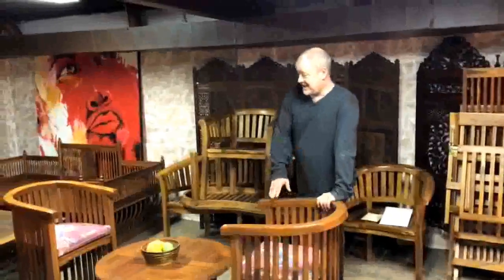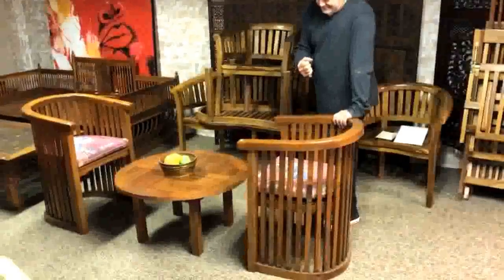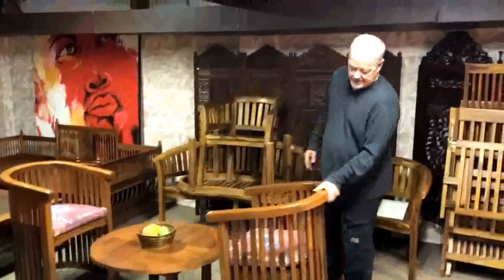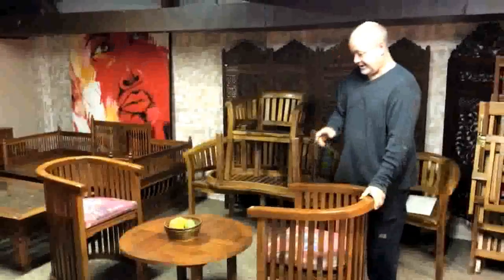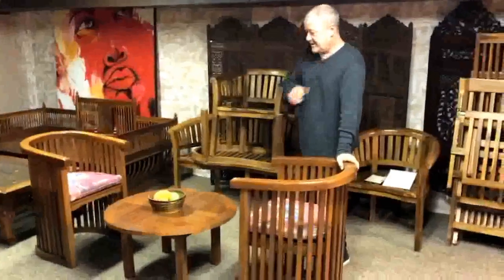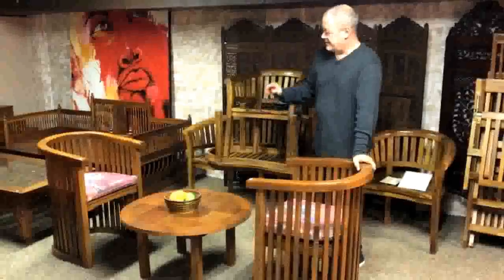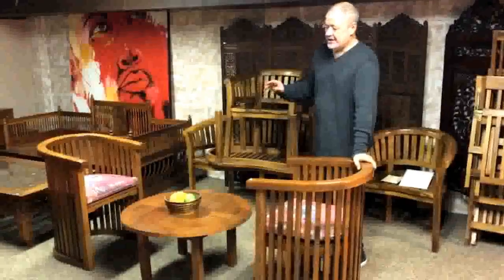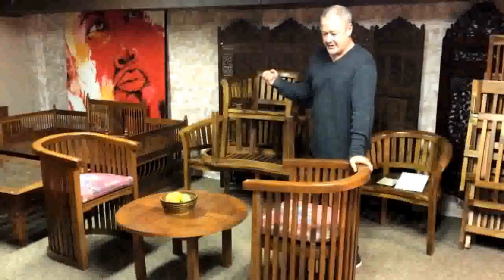This is a nice little three piece grouping — barrel back, straight ahead mission style furniture. Nice, solid, heavy, clunky teak furniture. Two chairs and a little coffee table, ideal size for drinks and snacks, that sort of thing. Good for a balcony, a small deck, anywhere where you don't have much space but you want quality furniture.